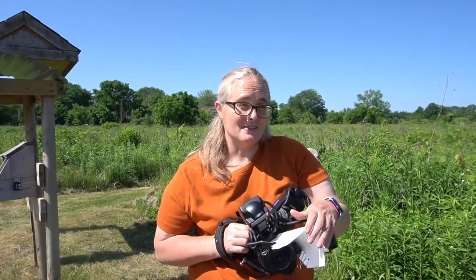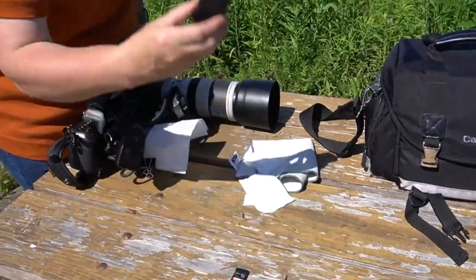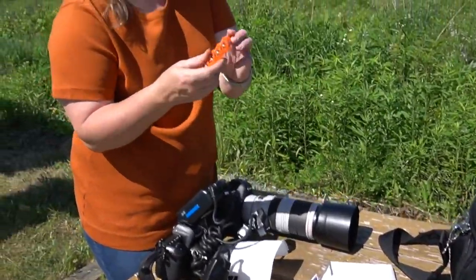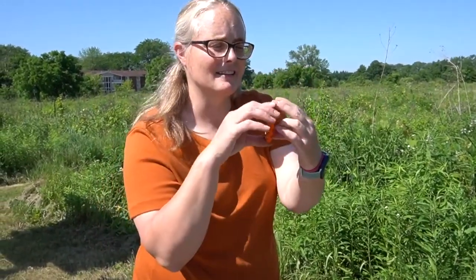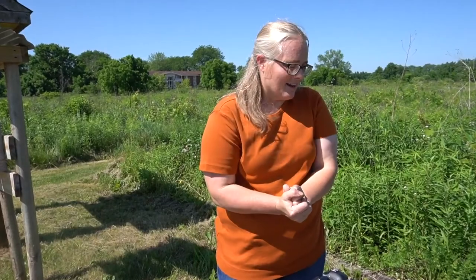There are a bunch of different ways you can make one of these diffusers. Some other things I always recommend: extra camera cards, extra camera batteries. Since I have a flash that requires double-A batteries, I try to keep those on hand too. Are we going to go out and take some pictures today?